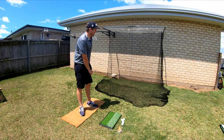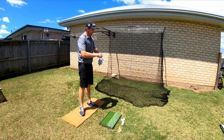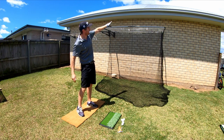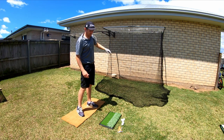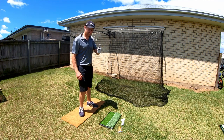I would also think about gluing the foot mat down to a piece of ply or timber, because as you turn your feet it might bunch up. If it was glued down on flat timber it would stop that. I probably wouldn't recommend hitting a wedge because you might lift the ball too high and hit the guttering or roof. A seven or eight iron should be absolutely fine.